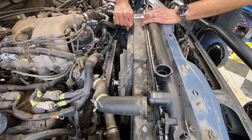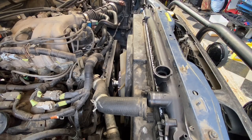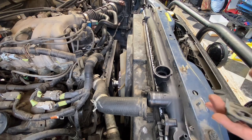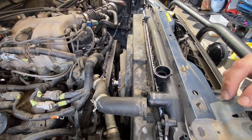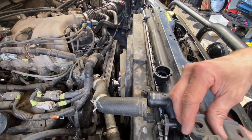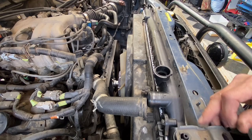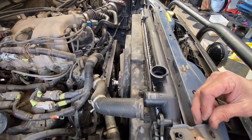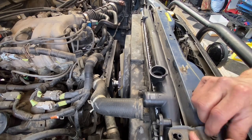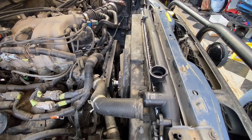Everything's tight. One of the last things we're going to do is place the brackets back where they need to go. Just put it on loosely in case there needs to be some give or movement somewhere.